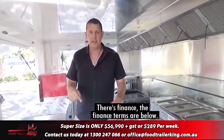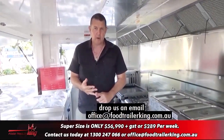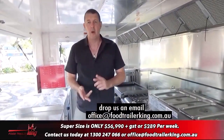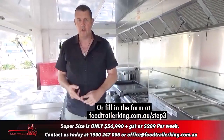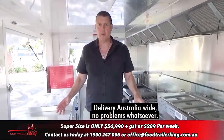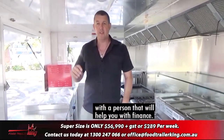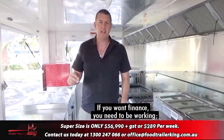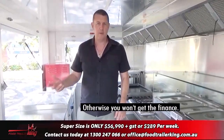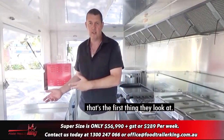There's finance available — the finance terms are below. You've got to contact us: call us on our 1300 number, drop us an email at foodtrailerking.com.au, or fill in the form at foodtrailerking.com.au/step-three. Delivery Australia-wide, no problems whatsoever. We can put you in direct contact with someone who can help with finance. If you want finance you need to be working and have an income — that's the first thing they look at, even if you've got heaps of assets.